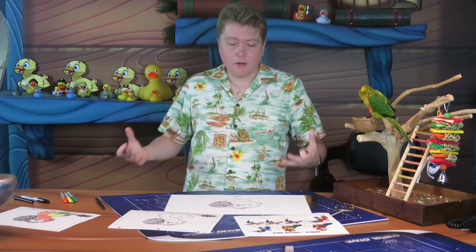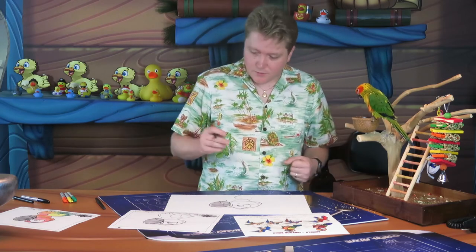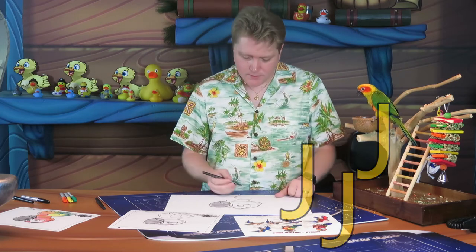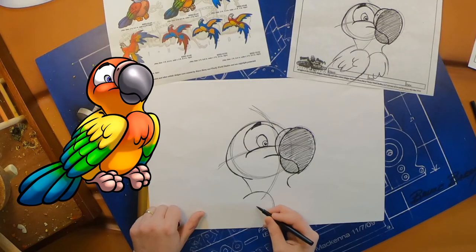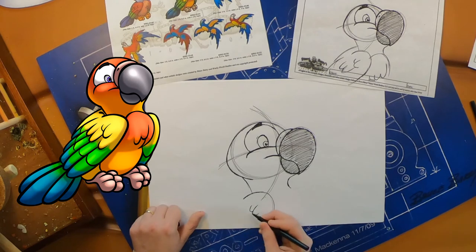Her wings are going to have all the feathers on them, and her feathers are going to look like little letter J's — little J-shapes or hooks. You can have fun with those and put them wherever you like. Do a couple of J-shaped hooks on that feather — maybe two of them touching — and then a couple coming down from that. This will help create some of those feathers.